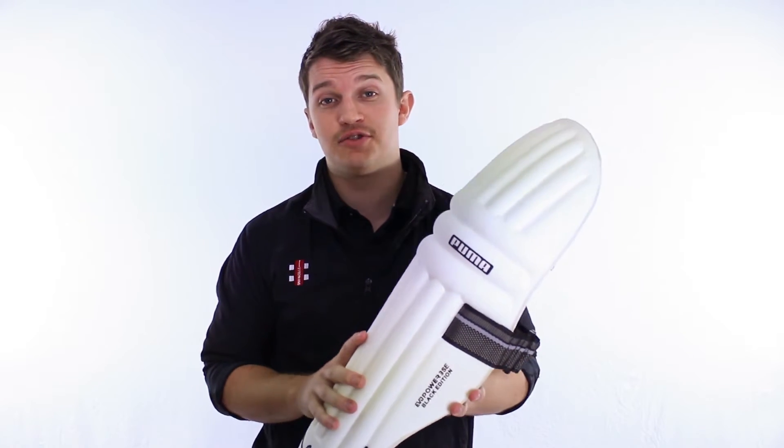Now, if you want a properly light pad — and I mean light — this is one of the best ones to go for. If you're a junior cricketer, if you're a park cricketer, you don't need lots and lots of protection, but you want an extremely light pad. This is going to be one of the lightest, if not the lightest pad on the market.